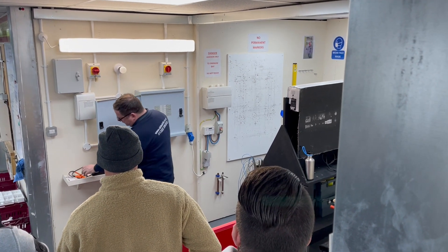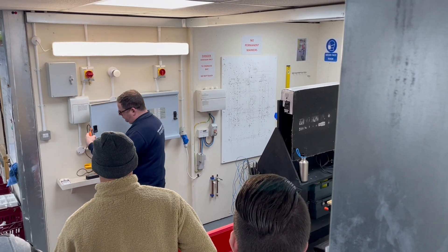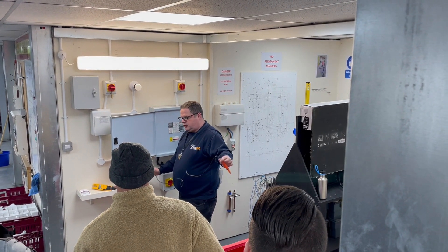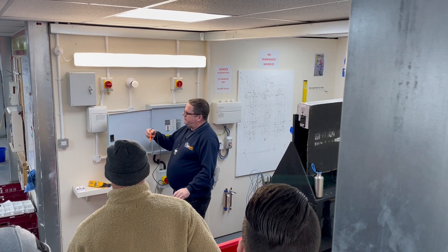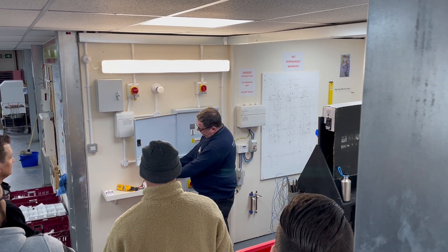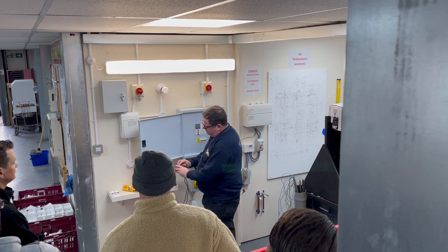We've got different types of voltage indicators. We're going to use this one here. We make sure that it works using the proving unit — have the lamps towards you so you can see that it lights up. We can see that it's actually working before we start.